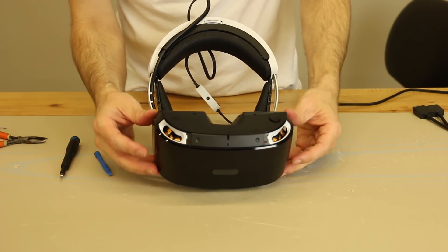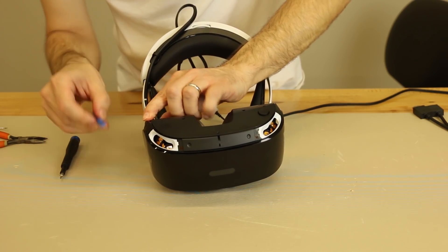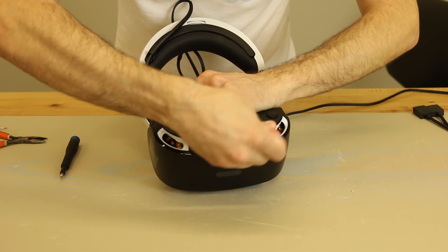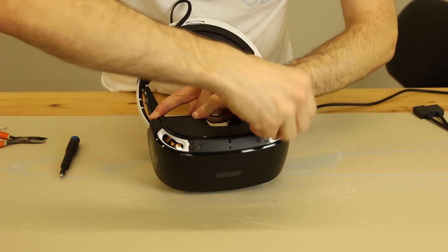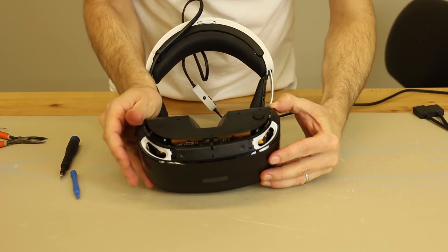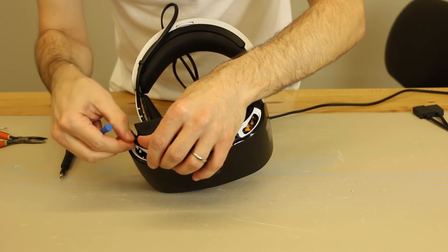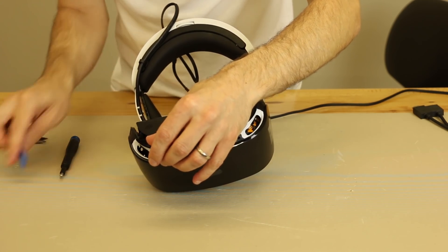Now we remove this bottom trim piece — same idea as the top. There is adhesive located on this trim piece as well, on each side and in the middle. Now that trim piece is removed. Now we'll be able to move this front shield. There is some adhesive on this as well. Then we just dislodge the plastic clips. You can see the adhesive right there — we're going to break that part of the adhesive off.